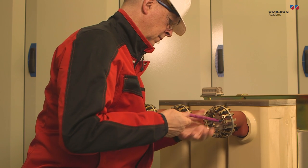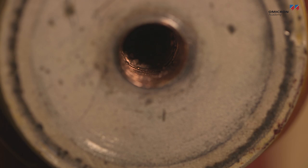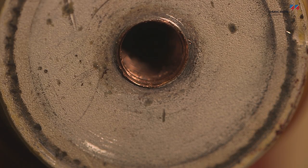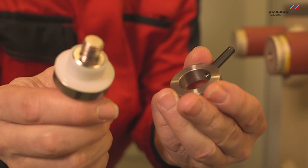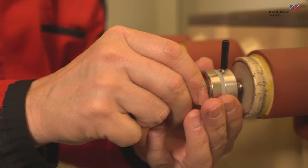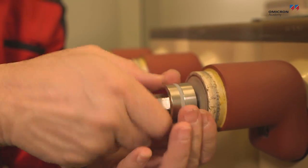Such a tulip contact is usually removed before performing the measurement. If there is only a single thread for making a connection, a four-wire measurement can be difficult. In such a case, a Kelvin screw can be used. The Kelvin screw provides a separate current and voltage connection point, and can be screwed directly into the thread itself.